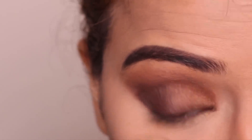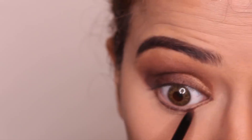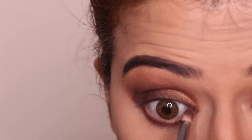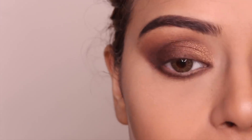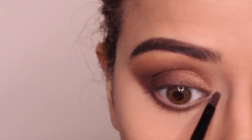Before doing the lower lash line, I'm dusting off the powder that we had applied for baking. I'm going to repeat pretty much the same steps — first applying the brown Kajal on my lower lash line, then with the angular brush I'm going to smudge it. To give it a smoky effect, I'm applying the darkest brown shade on top of it with a round brush. For the area near my tear duct, I'm going to take the shade from the palette next to the gold and apply a bit of that near the tear duct.